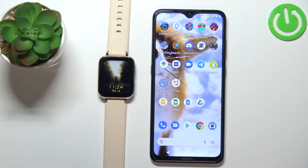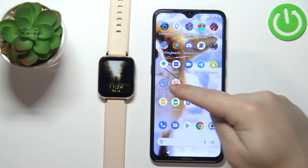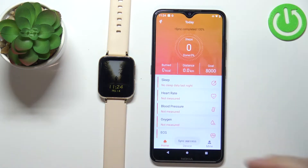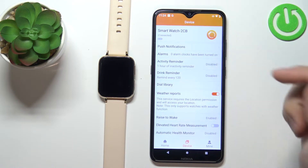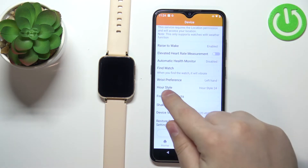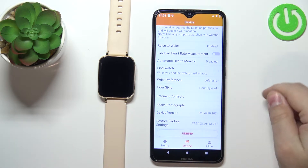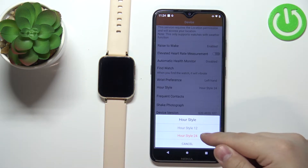Once the devices are paired, we can continue and open the FitCloud Pro application on our phone. In the app we can tap on Device, then scroll down to find the option called Hour Style, tap on it, and here we can select the time format. We can select 12 hours or 24 hours.